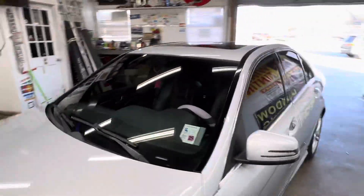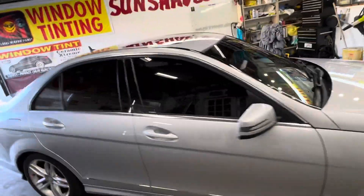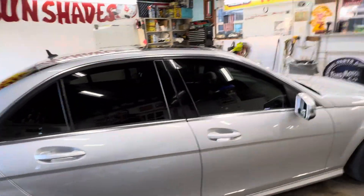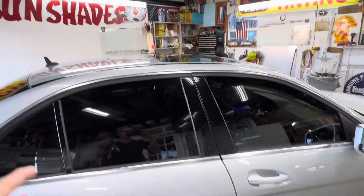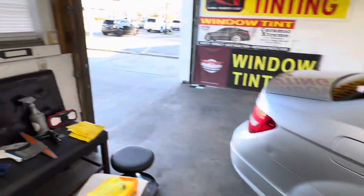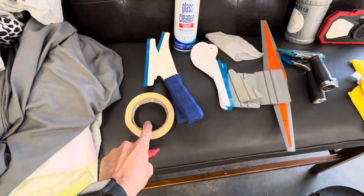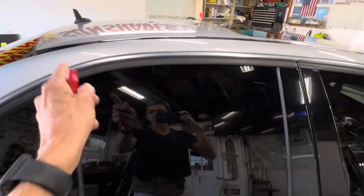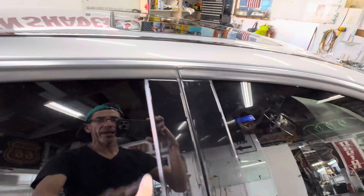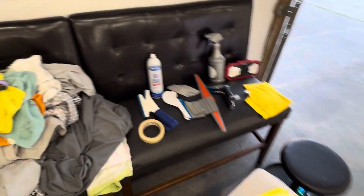When we pull a car in the shop, we clean all the windows on the outside. Then we check if they have felt on the rubber gaskets or if they're rubber. If they're rubber, we clean them. If they're felt, we'll use some tape and tape up the windows — you roll the windows down and tape them right there at the felt, so when you go to install the tint you don't get any felt behind the tint.